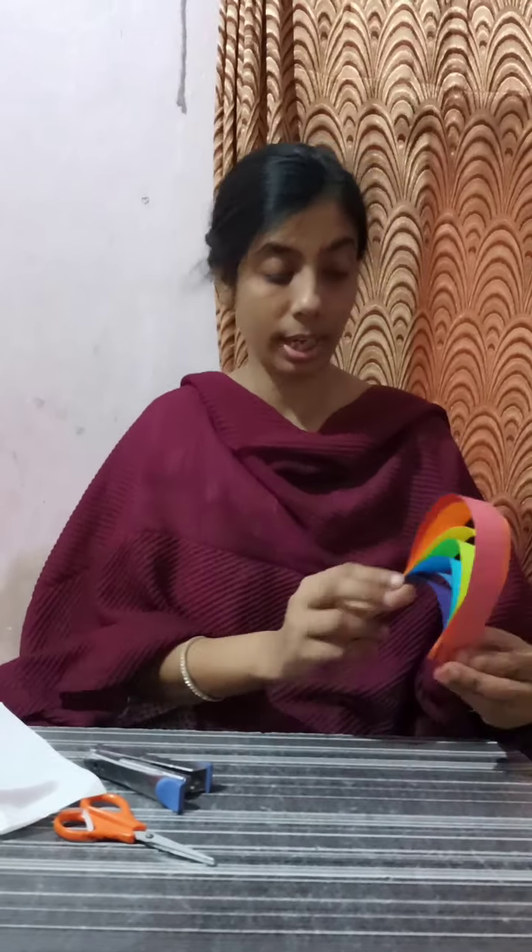This is completed. Now we have to arrange it. We are going to fold it into a round shape. Cutting the cloud on this side also. We will paste it.